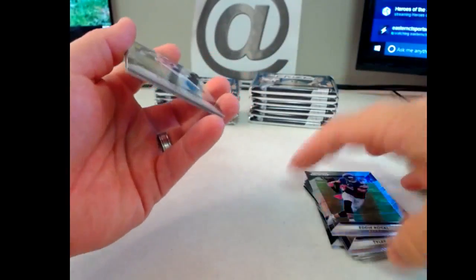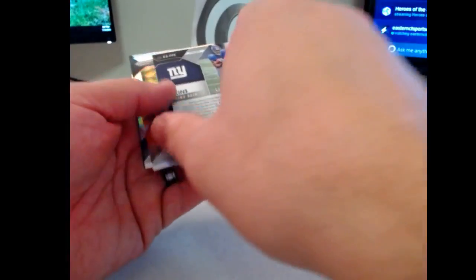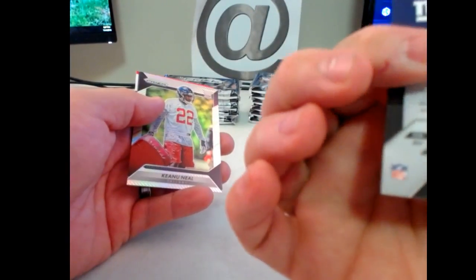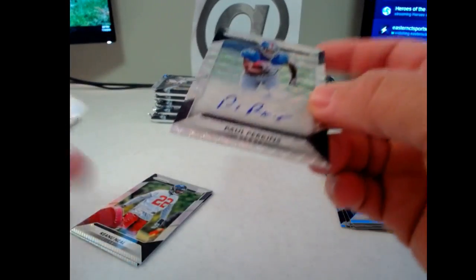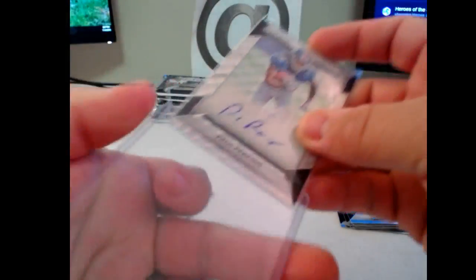Now we get the inserts and parallels. Funchess Prism — ooh, there you go Justin, to 149 my man. Paul Perkins Prism Auto — it's a sick Giants hit. Nice, starting off hot. That's the light blue wave, I guess, out of 149. Paul Perkins — what a way to start off.